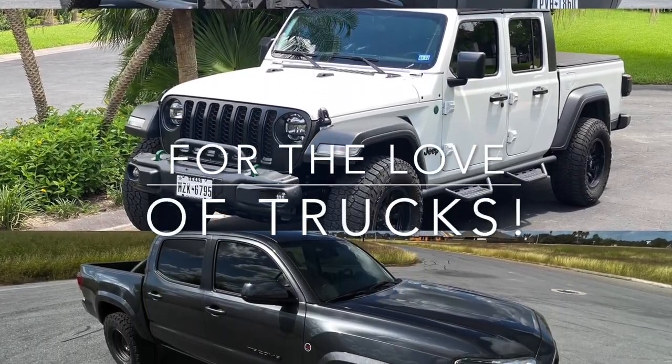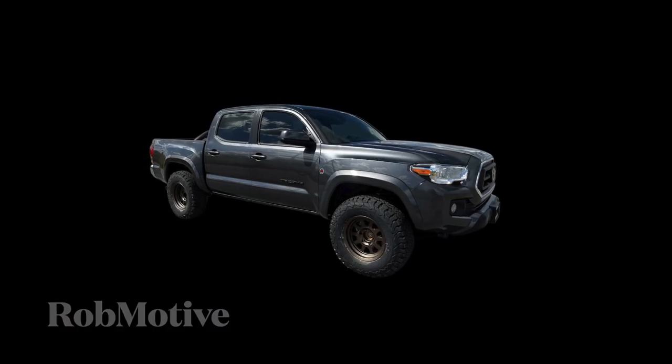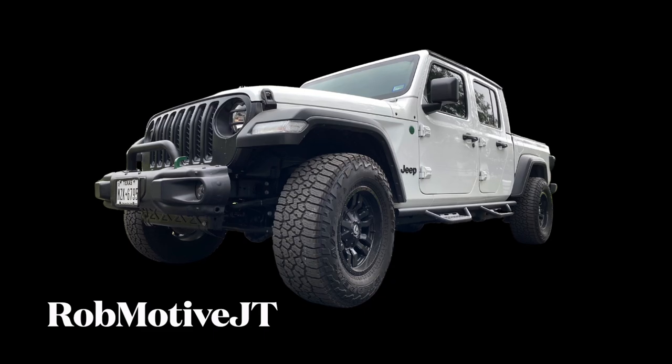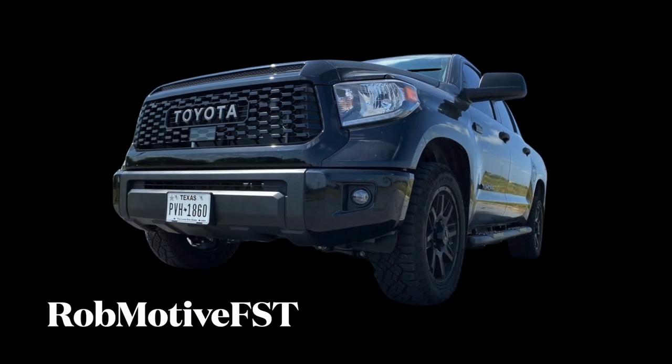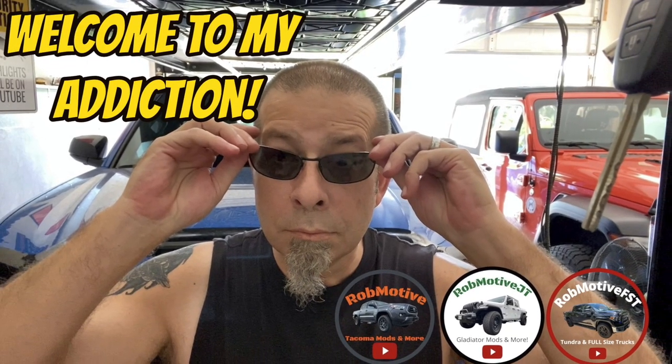Installing a sport bar on my new Toyota Tacoma. Can't wait to get this thing on. Good evening everybody and welcome back to Rob Motive. Today I'm going to be installing the sport bar on my 2021 Toyota Tacoma.